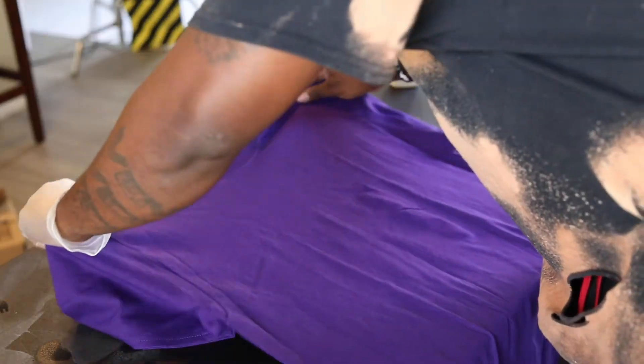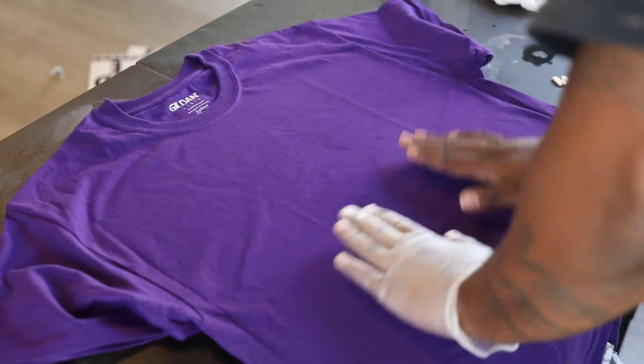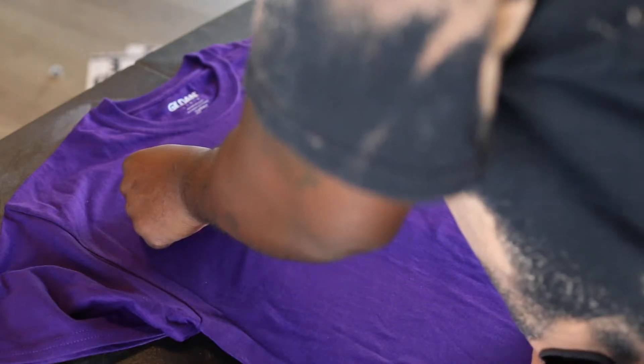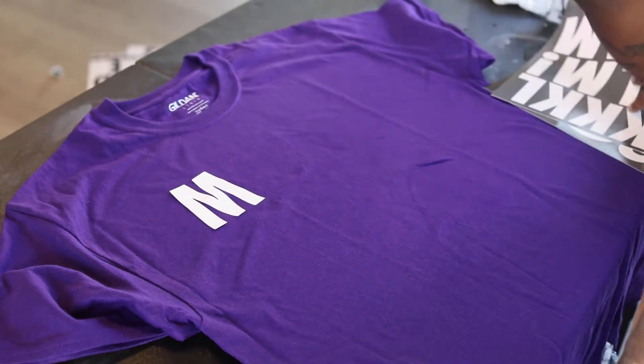You see me putting on gloves here, and then you kind of see them disappear — it's because I took the gloves off because it is harder to work with gloves, but it is recommended that you work with gloves. So what I do is use a stencil to lay out the words that I want on my shirt.